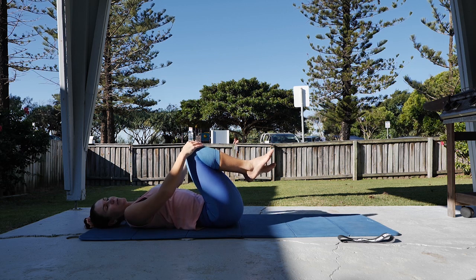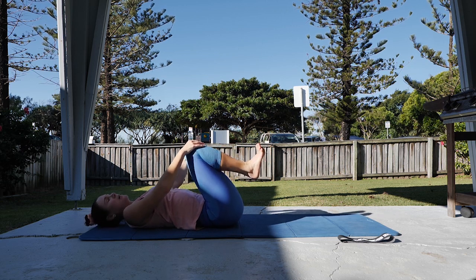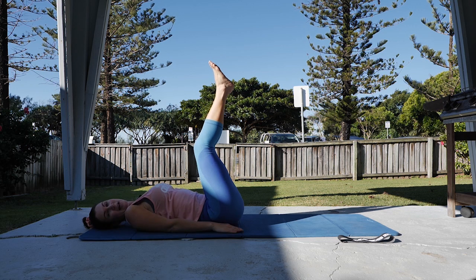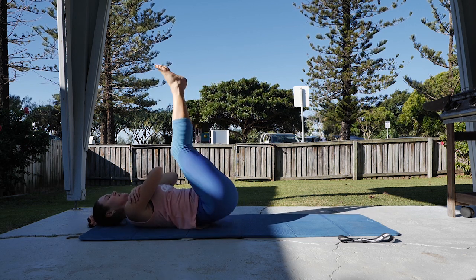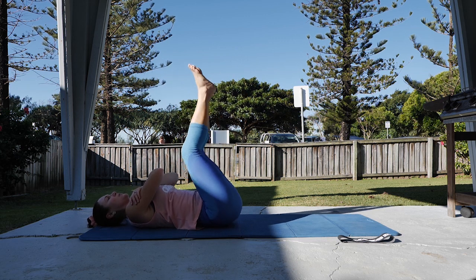We're moving on to reverse crunches — legs going up towards the ceiling. Hands are either by your side for level one, cross your chest for level two. Squeeze lift, peeling the tailbone just up off the floor.